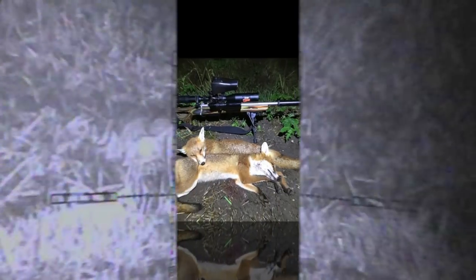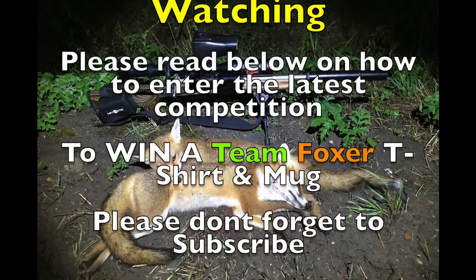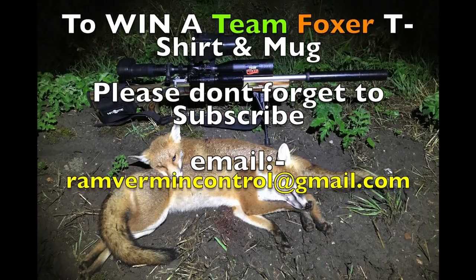And that rounded off another successful trip for Team Foxer. Thanks ever so much for watching, please don't forget to like and subscribe. Also check out a link in the description below for a chance to win in our latest competition.